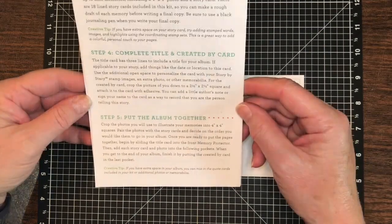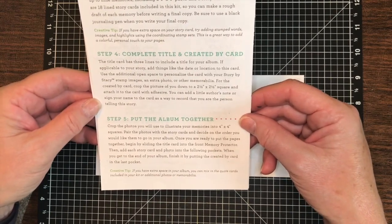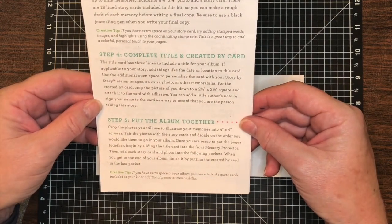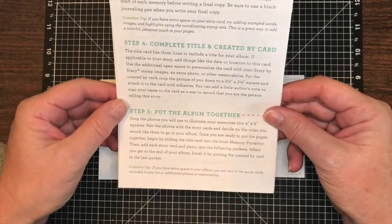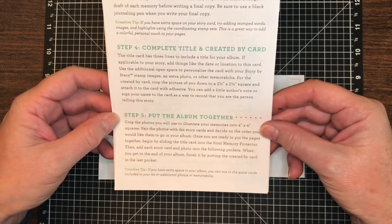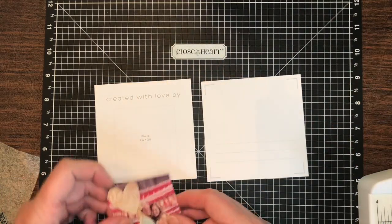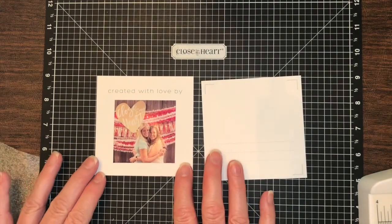For our title page, step four is 'complete title and created by card.' The title card has three lines to include a title for your album. If applicable to your story, add things like the date or location to this card. Use the additional open space to personalize the card with your Stories by Stacey stamp images, an extra photo, or other memorabilia. For the created by card, crop the picture of you down to two and a half by two and a half square and attach it to the card with adhesive. You can add a little author's note or sign your name as a way to record that you are the person telling this story. We have our picture, which is going to go right here — created by — and when we put it on, April and I can sign the card.